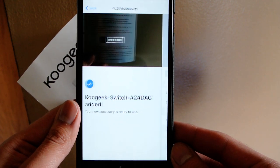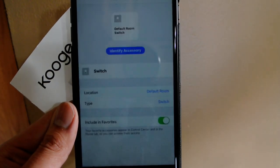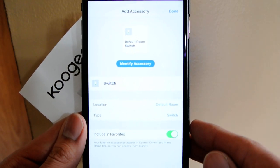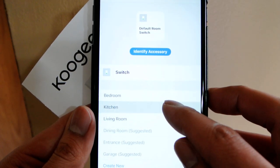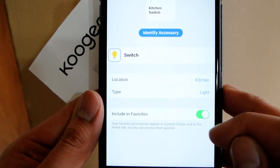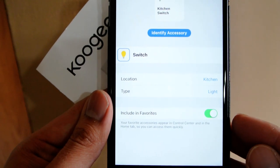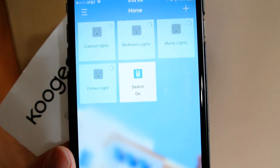It has been added. As you saw, the lights flickered — it turned on and off a little bit. So you name it whatever you want to name it, put it in the room you have it in. I have it in my kitchen. Set the type — it's a light. Add it to your favorites, and done.